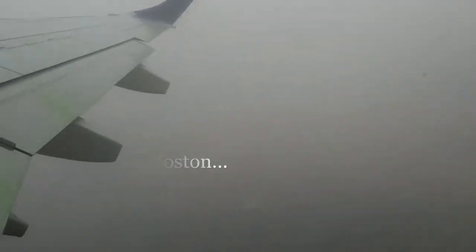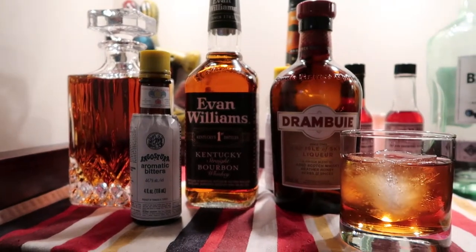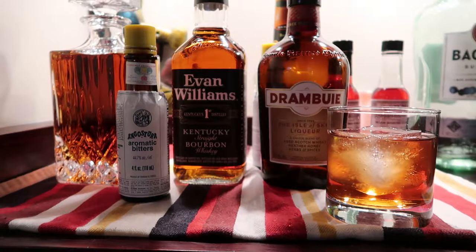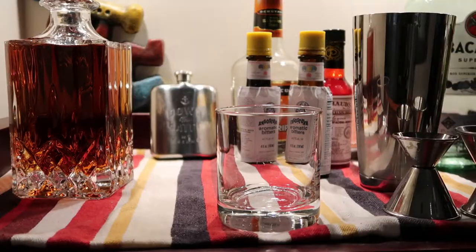This simple recipe calls for five ingredients: a bourbon of your choice, Jamboury liqueur — which is going to make this drink a little bit sweeter than probably a lot of the other recipes you'll find out there — some simple syrup, some bitters, and finally a little bit of ice.